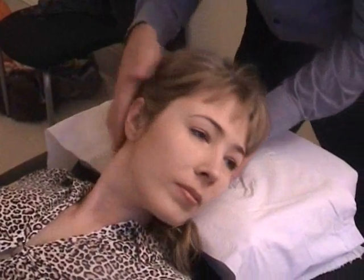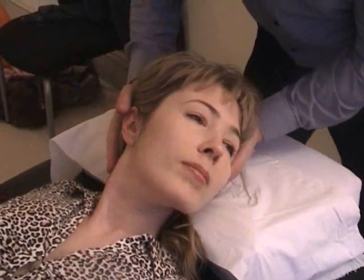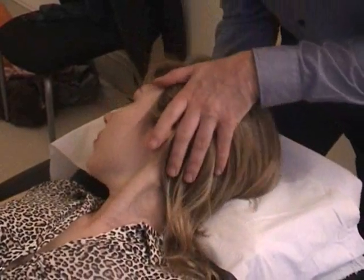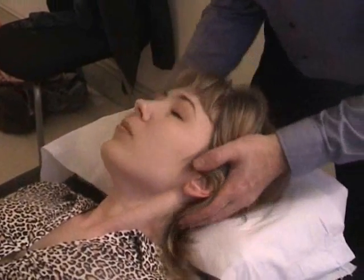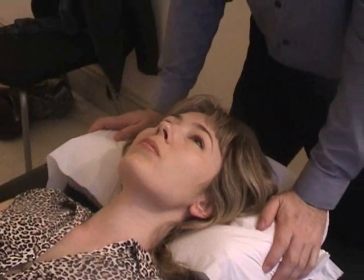Once again, turn your head to the left and push the head to the right. And turn your head to the right and push the head to the left. It should be rock solid, and here it's not, so we need to go ahead and look at how to fix that.